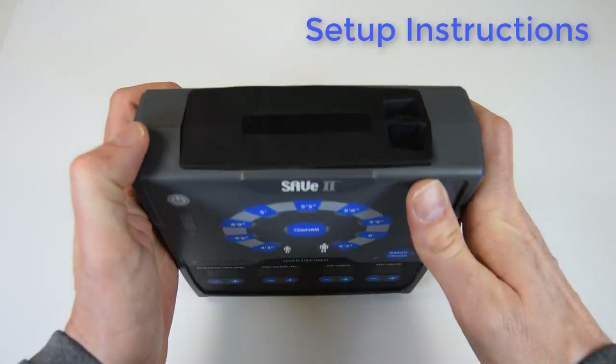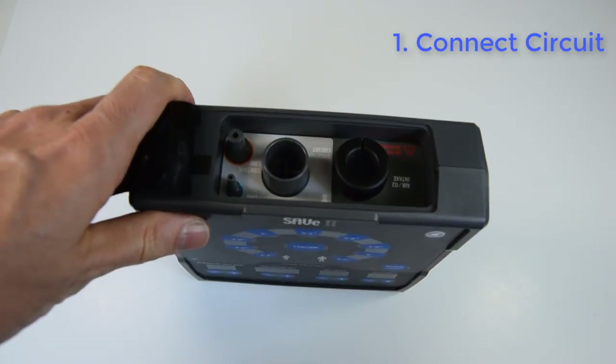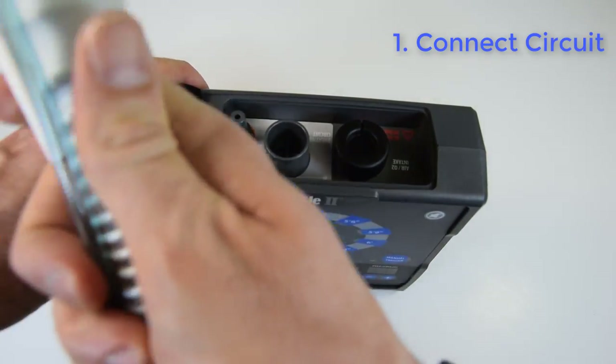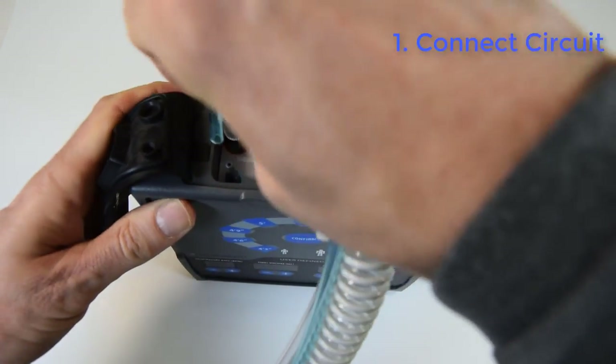After you've secured the airway, connect the patient circuit. The circuit has three tubes which connect to the ports grouped together. Notice that they are three different sizes. This helps avoid mistakes. I like to connect the tubes in order from largest to smallest.